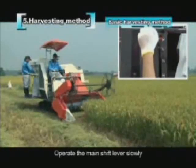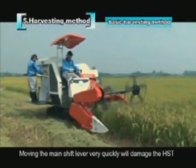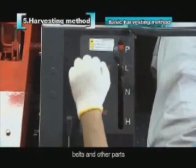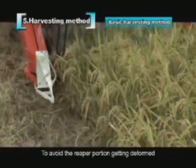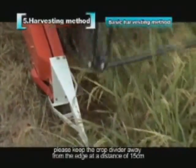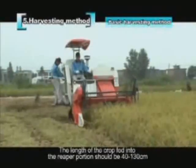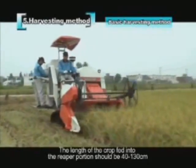Operate the main shift lever slowly and the machine will begin to move. To avoid the reaper portion bumping into the field edge, keep the crop divider at least 15 cm away from the edge. The length of crop fed into the reaper portion should be 40 to 130 cm. Adjust the reaping height while harvesting.